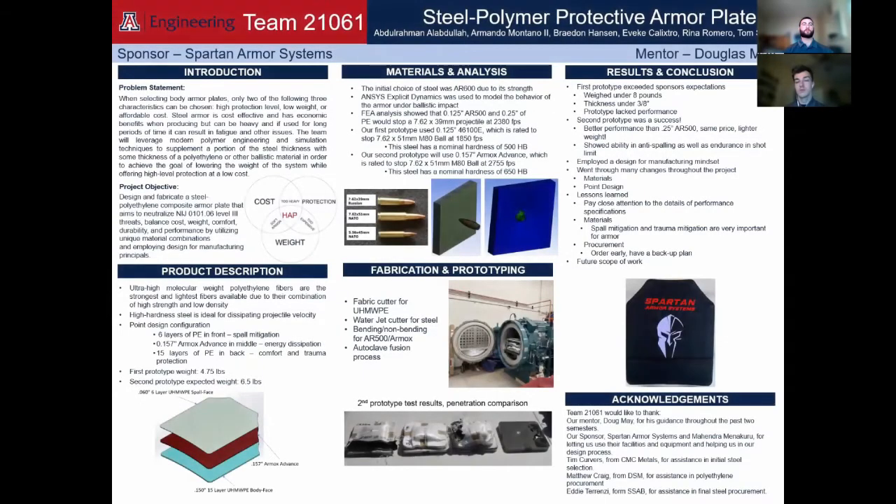On the top row you have myself, Brayden, and Abdul Rahman. On the bottom row you have Rina, Ivik, and Tom. This is our project poster which shows all of the most important information collected over the past two semesters working on this project.